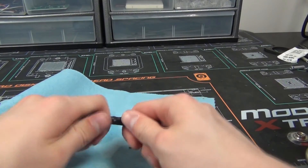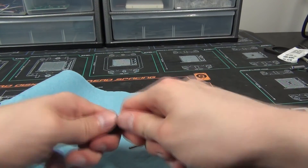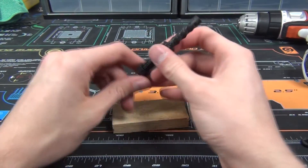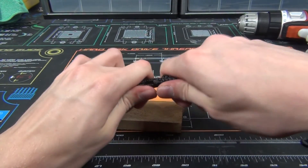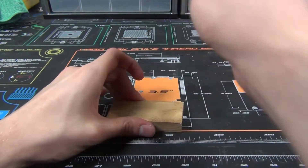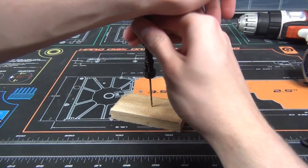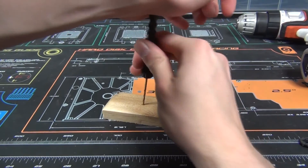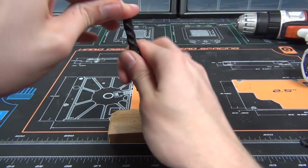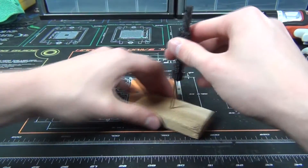That seems to have improved the situation a little bit — it's a little bit looser, but it's still pretty tight. So attempt number two here, let's try and get this thing to work. There we go, you've got to finagle it a bit. Oh yeah, that's beautiful. This is totally working, oh boy.